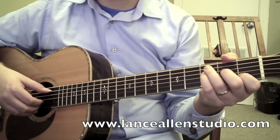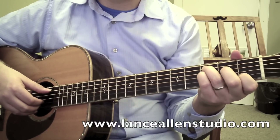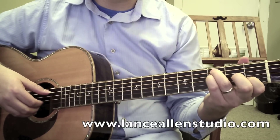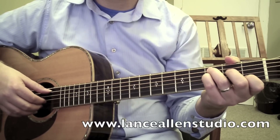All right, the chord that's going to happen next is an F2 — or we could call it a C suspended four — but in this case it is an F2. You're basically putting your little finger down there on the third fret of the fourth string, and you're going to do the same right-hand pattern for this particular chord.